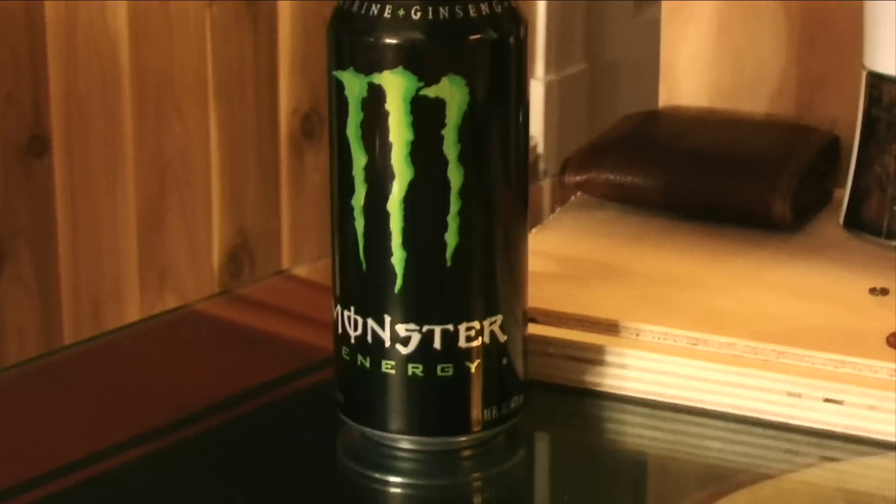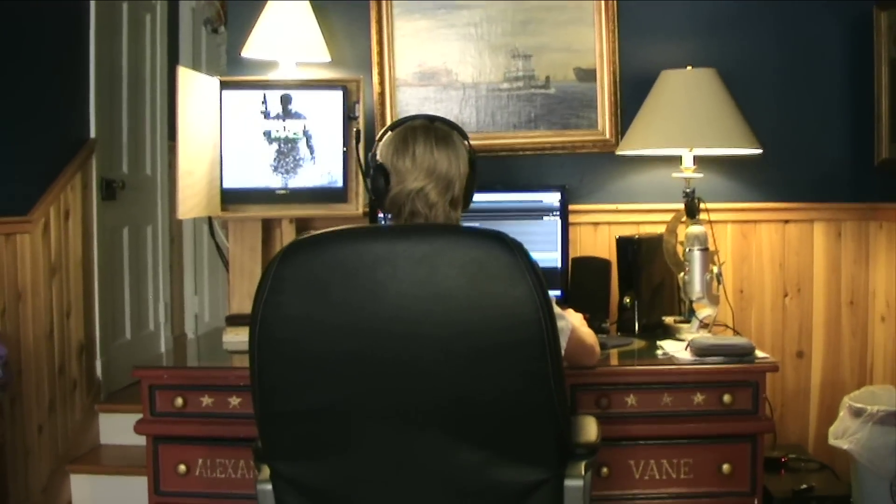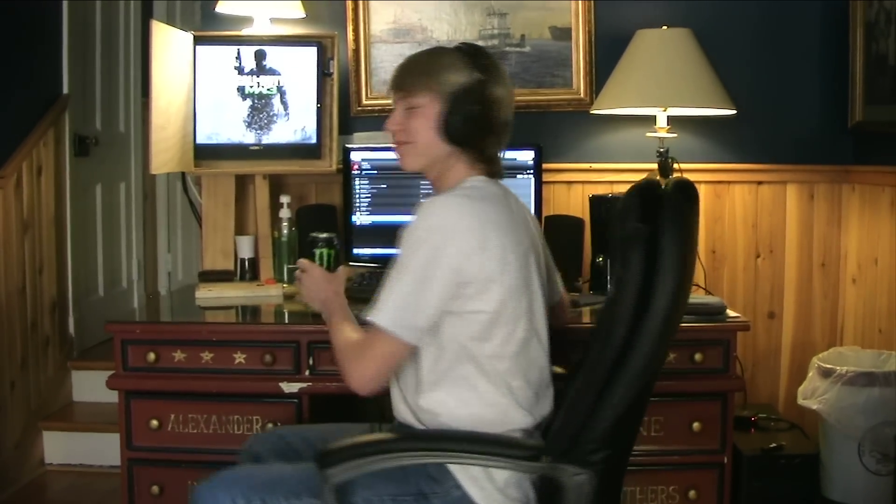Welcome to my lair. Hey my gamer boys, I'm rocking out some Monster — yes, I'm getting paid for this — and my awesome Sennheiser. Now that we're done that, I want to welcome you to my lair.